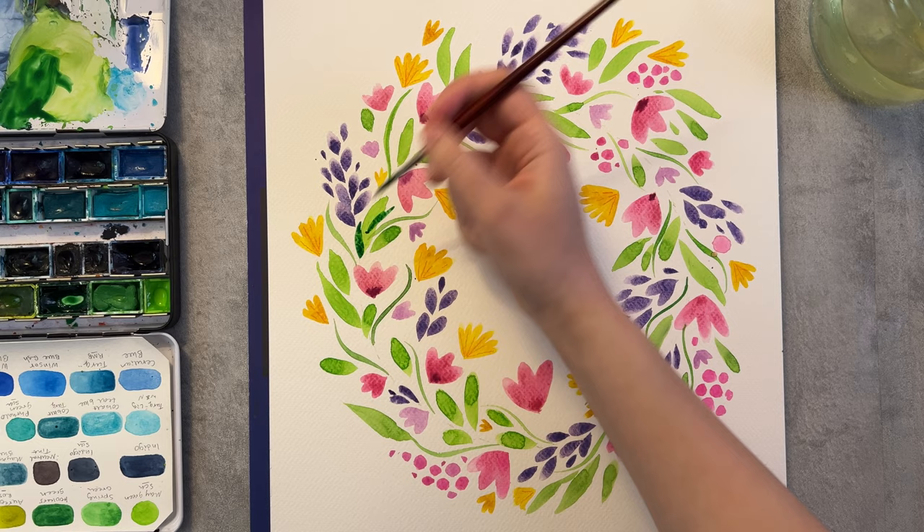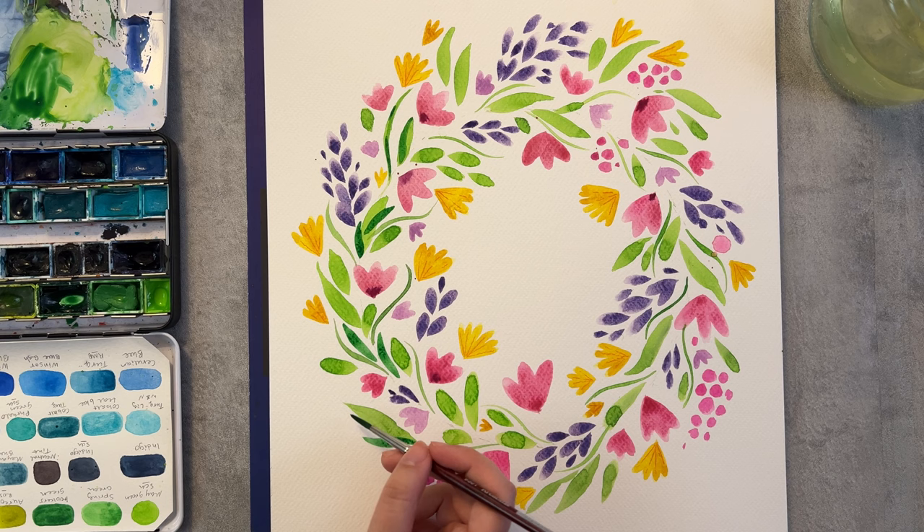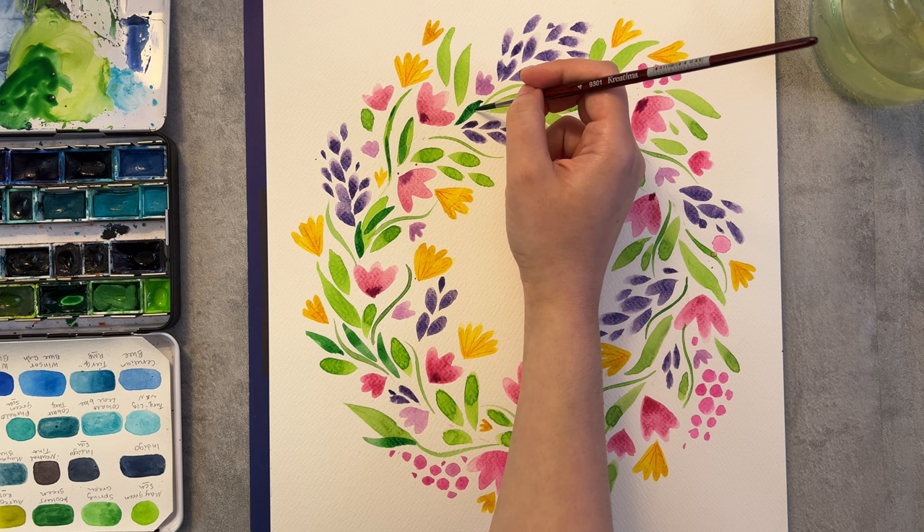This makes them stand out a bit more and look a bit different than the pink and purple ones. And to add more contrast, I go over with a darker green and put some marks and smaller leaves.